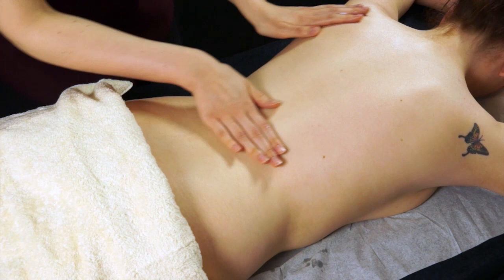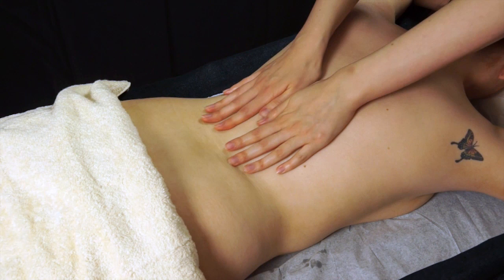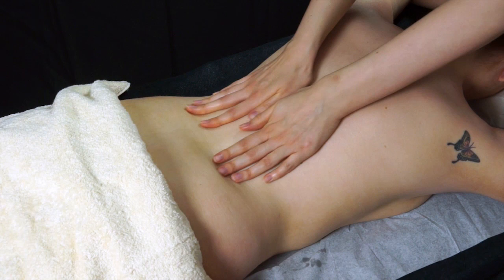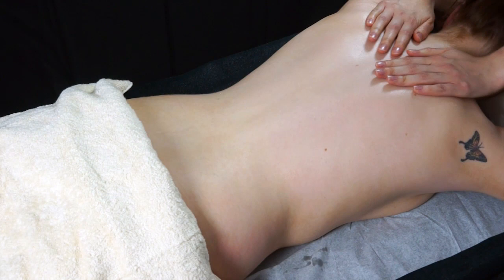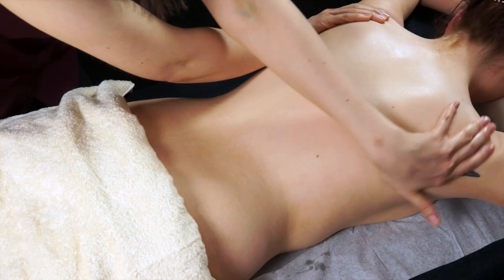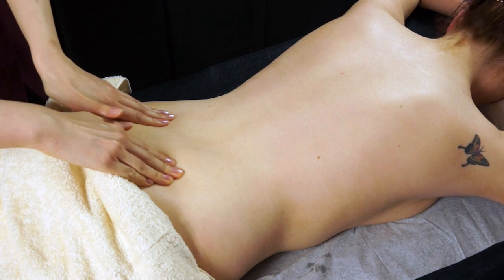We can start with some reverse effleurage, where you start at the neck and work down the spine along the base of the back and pull back up to the shoulders. When you're happy that you've warmed up the skin, keep contact and move back round. You can also do effleurage starting at the base of the back, crossing over your hands and crossing back — it's a nice variation on different types of effleurage.